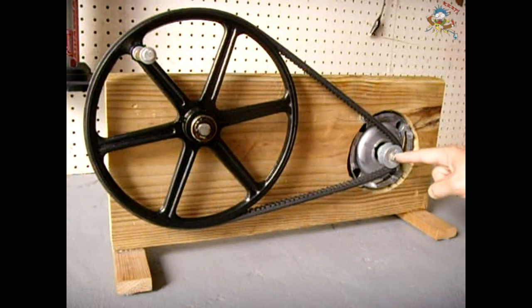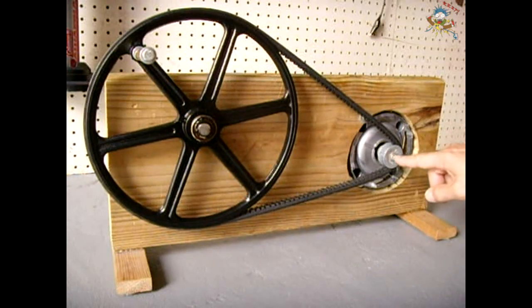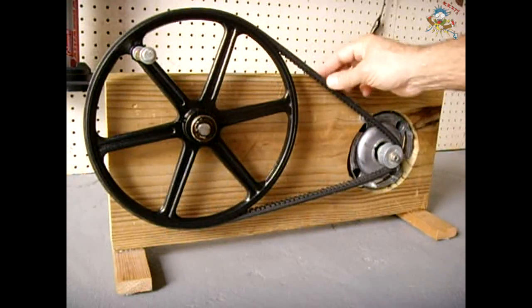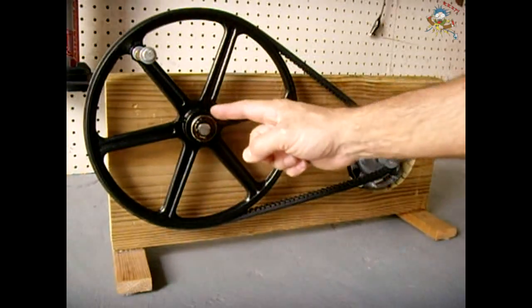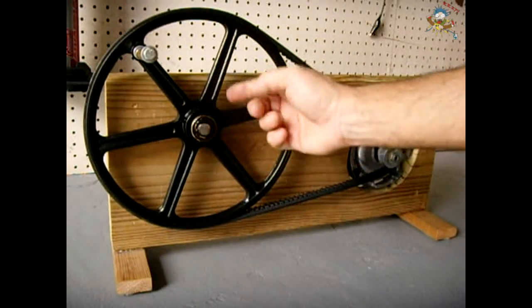The shaft of the motor is a quarter inch shaft. I needed it to be half inch for the one-and-a-half inch pulley, so I purchased a quarter-inch to half-inch bronze bushing to go with my inch-and-a-half V-groove pulley. The belt is a Gates half-inch wide belt, and the large pulley is also half-inch by 11 inches in diameter.